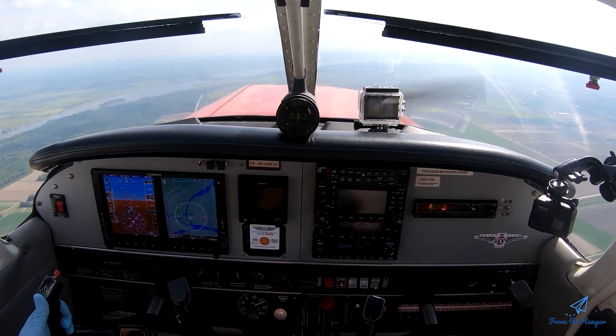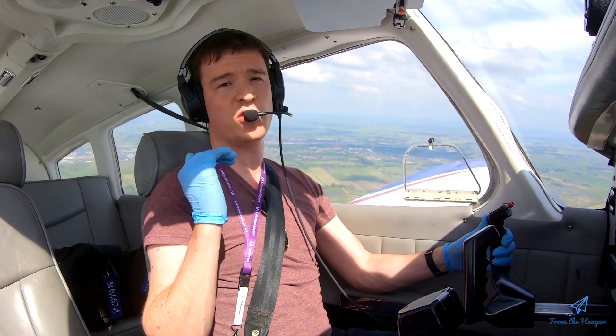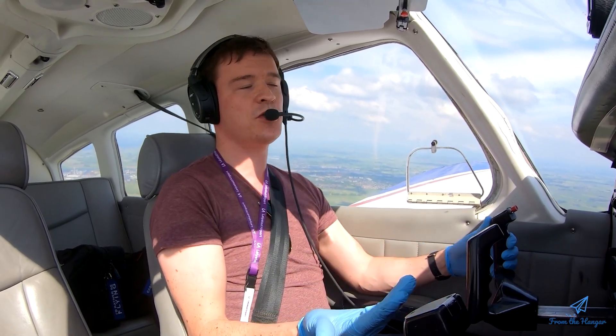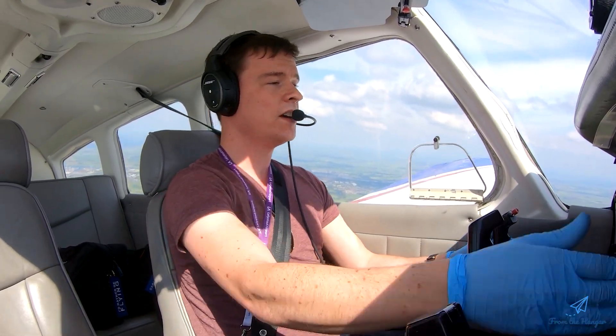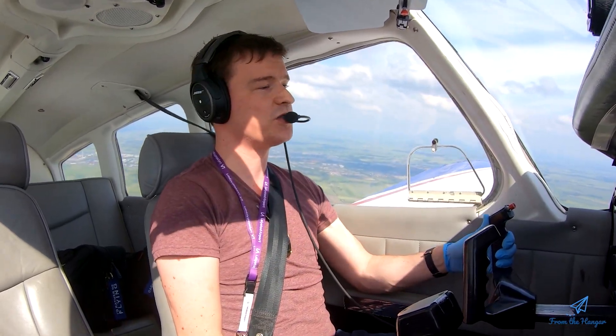We've lost about 500 feet, which is pretty normal in a recovery, and it's fine — you want to aggressively push the nose forward. It's not a game where you want to keep altitude loss to a minimum; it's really important that you break the stall and get the aircraft back to flying normally. Losing a couple hundred feet is perfectly fine, because it means you did a good recovery from the actual stall.